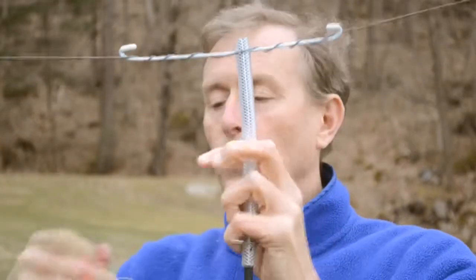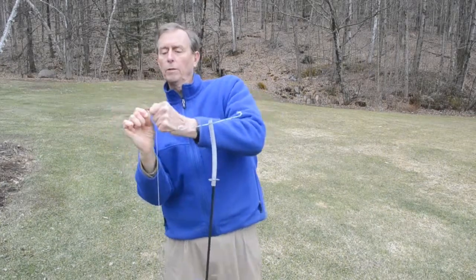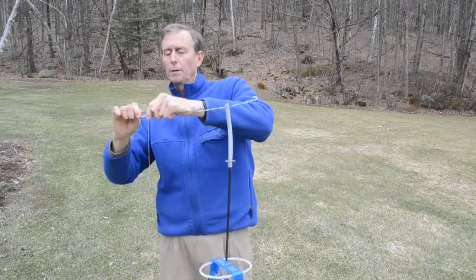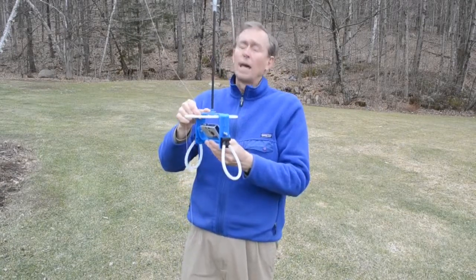Nonetheless, you probably want to have an independent connection between the flying line and the camera, or at least the rig. I've got one of those little keychain carabiners up here, and I'll wrap it a couple times around and then attach directly to the camera or at least to the rig to make a lanyard.